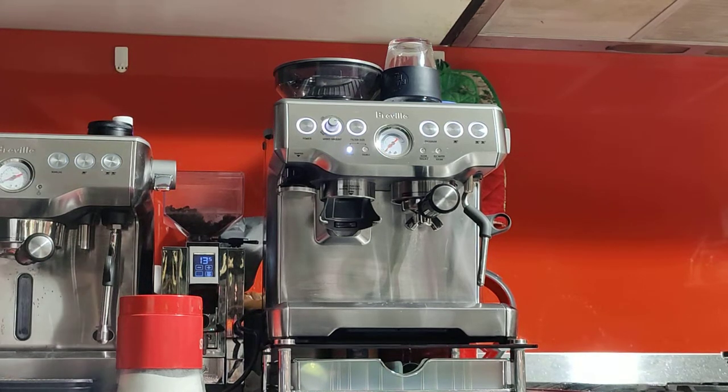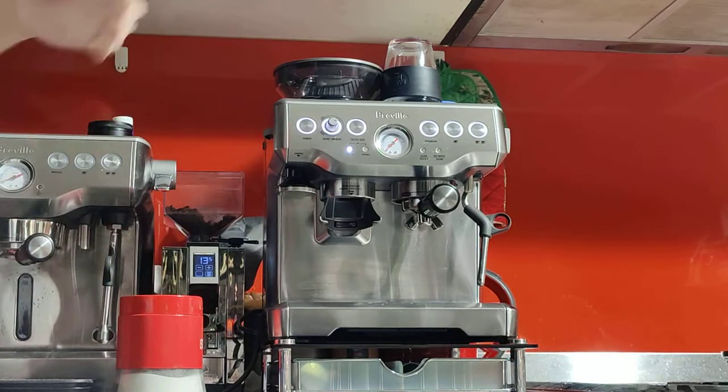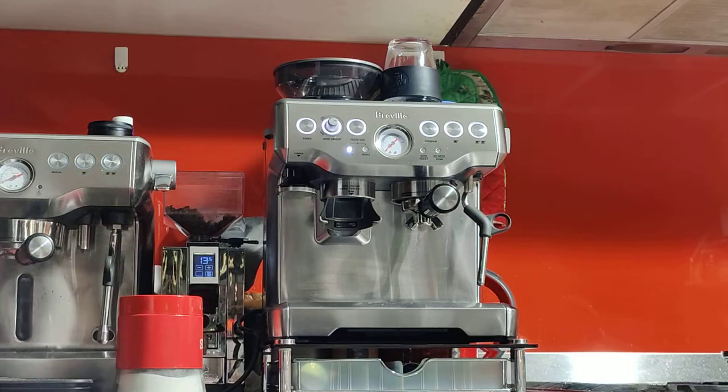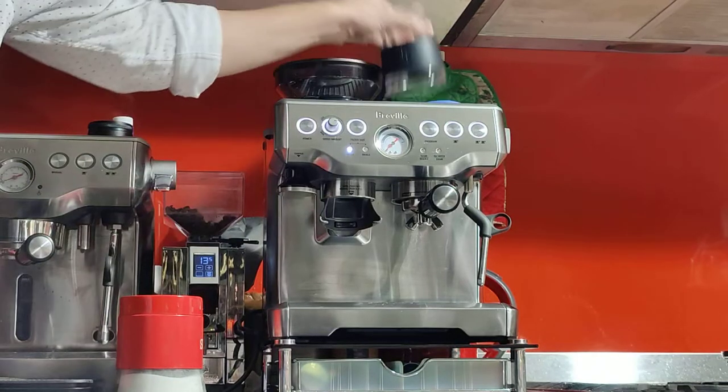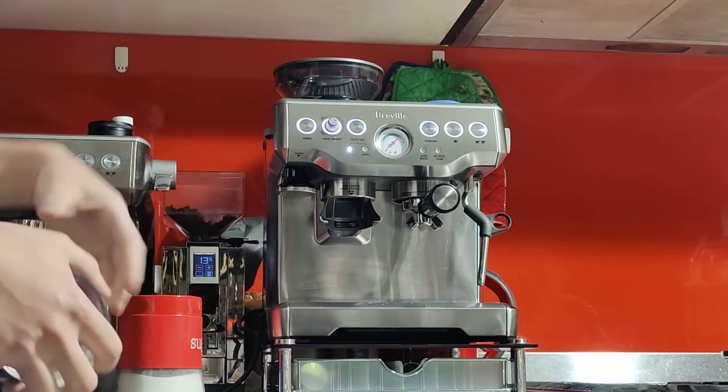Good morning Magnus, here's your machine — the Breville Barista Express BES 870 in brushed stainless steel. As you saw in the photos, it's in good condition inside and out. In this video I'll be demonstrating it and making my morning latte, to teach you how to use the machine from beginning to end.